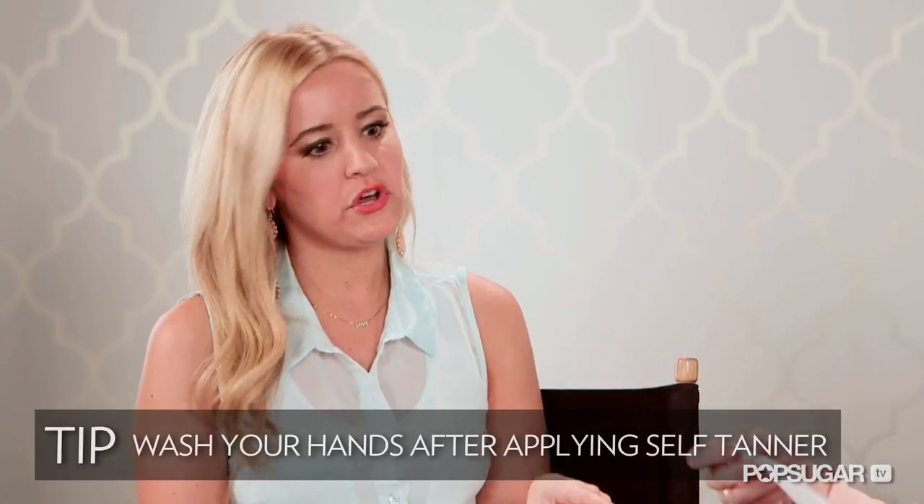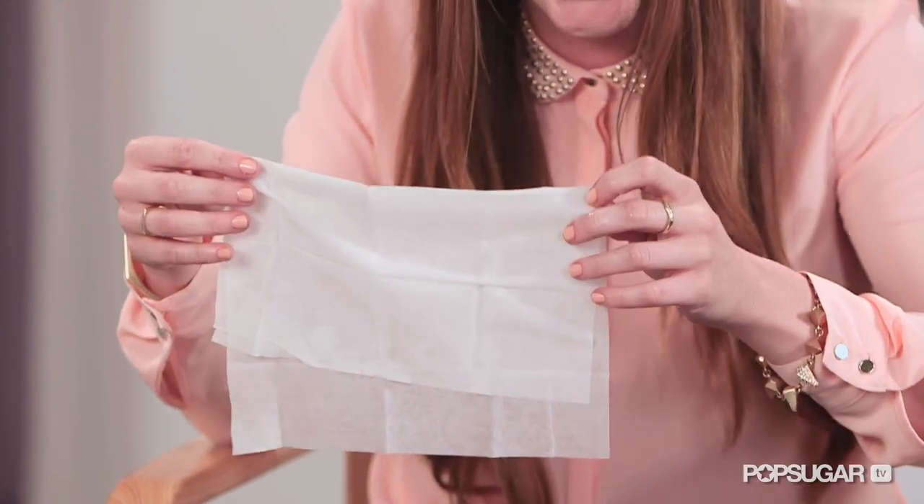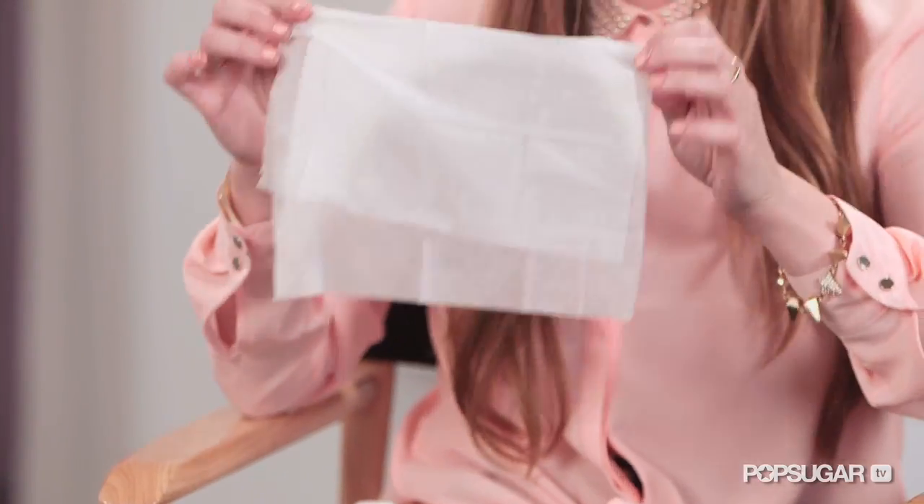I even use this on my face and it doesn't make me break out. One thing to note: do wash your hands afterwards, or else you'll have brown and orange palms and fingertips. It's actually a really easy way in the morning when you want to get a nice glow — just put it on and you're out the door.